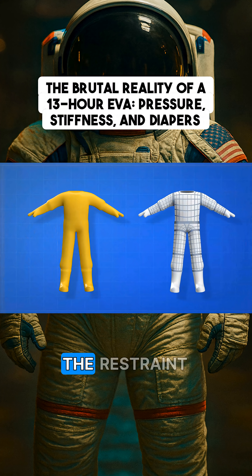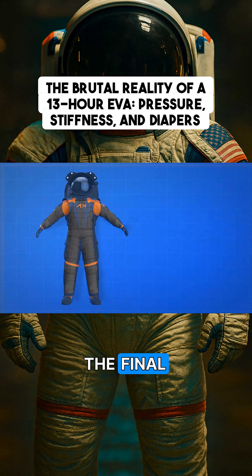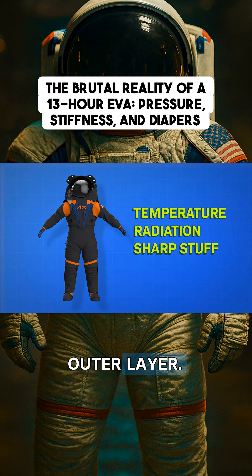Together, the bladder layer and the restraint layer contain the atmosphere that you need and define how you can move. The final insulation layer helps protect you from all of these — that's the black outer layer.